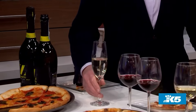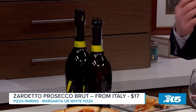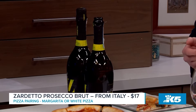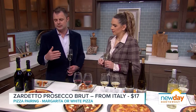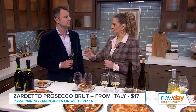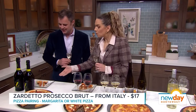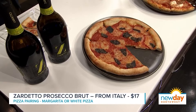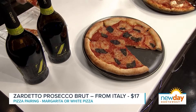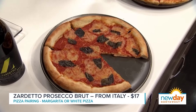Here we have some Prosecco — this is coming from Northern Italy. This is made from the Glera grape from an area around Venice called Veneto. A lot of sparkling wines, aka champagne, are super expensive because they're a wine of process and take a long time to make. But Prosecco uses a slightly different process which makes it less expensive to produce and more approachable for everyone. Champagne is the region; sparkling wine is the category — meaning bubbles. What kind of pizza is this? This is a classic Margherita — tomato sauce, mozzarella, and finished with basil.